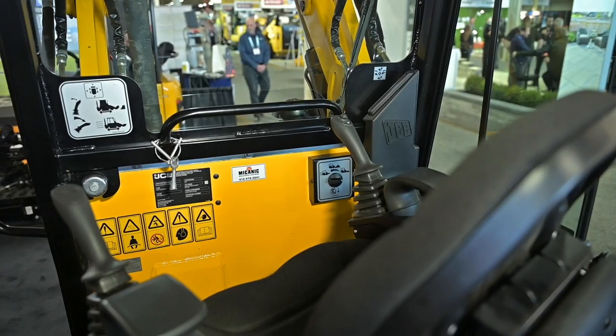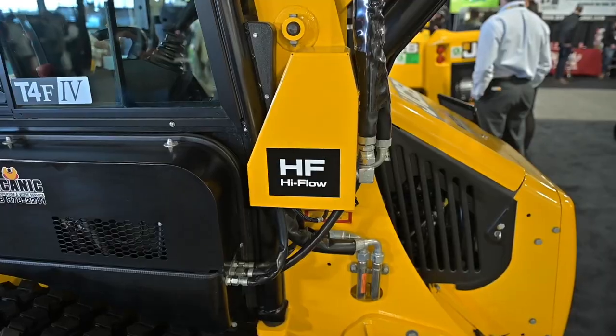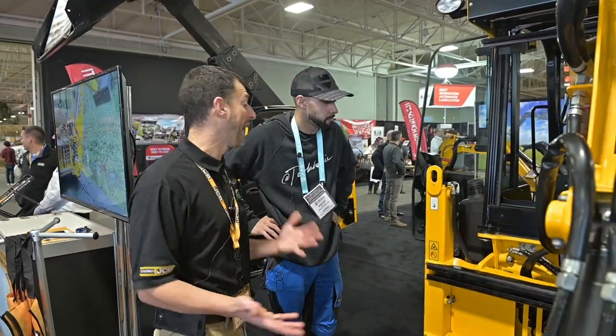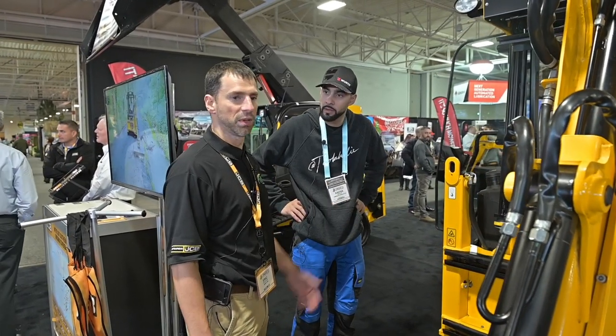Let's talk about the interior. The machine also has high flow standard, so you can run a snowblower, hammer, or breaker on it. High flow comes standard at basically 26 gallons per minute.